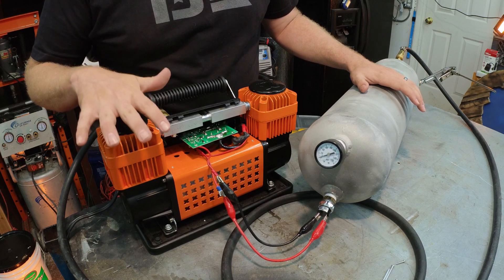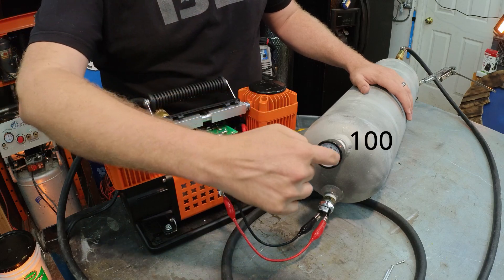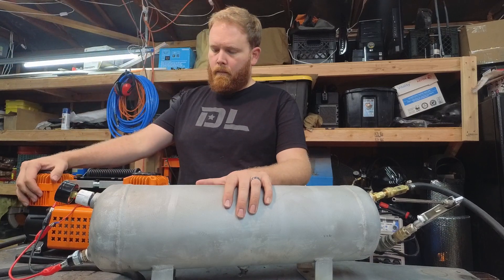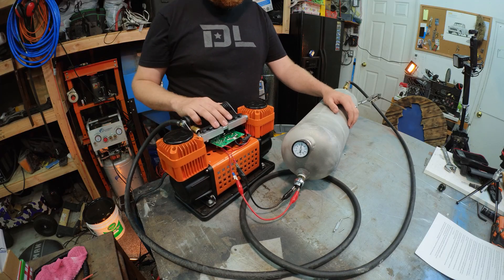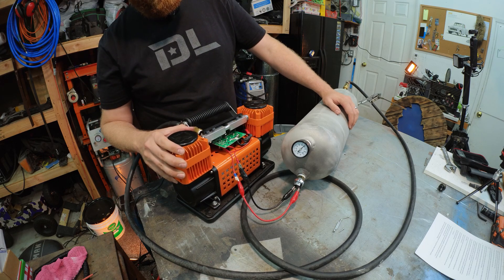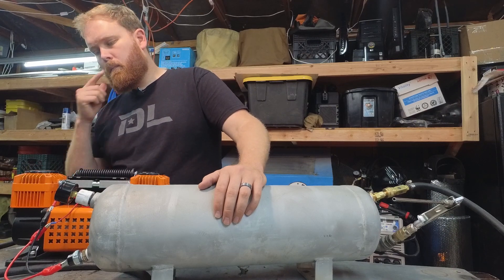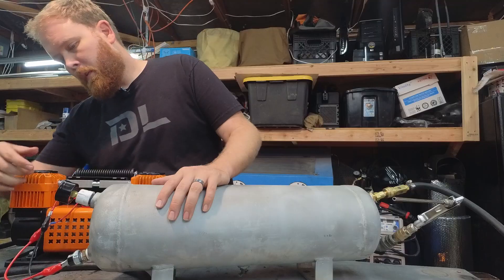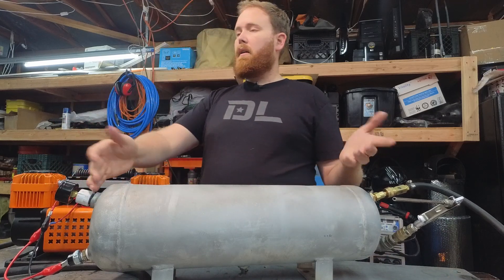Let's turn this thing on and I'll show you that it'll pump up and then cut off at 100. There we go — 100 psi, it turned off. Now even if I turn this compressor off we still have air — 100 psi of air. It's like a battery like I said.